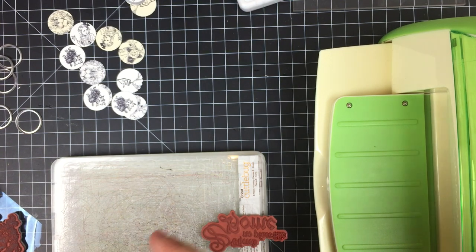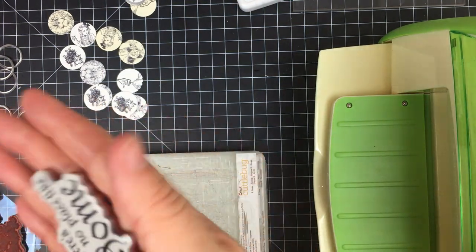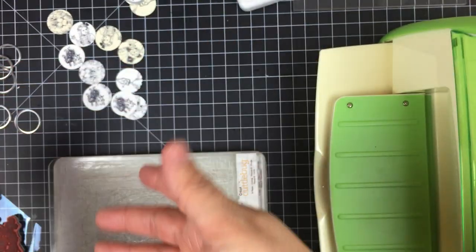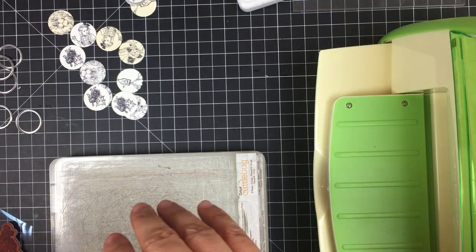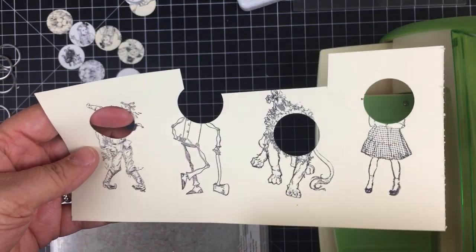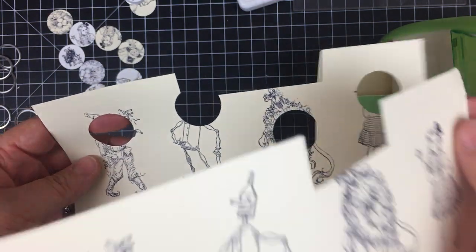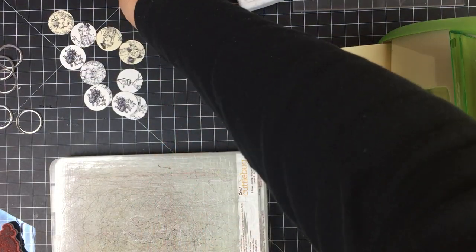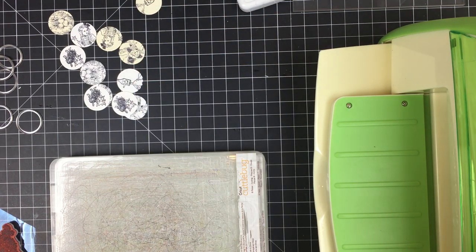Toto is hanging around right here on my stamping block because I was using him to do some stamping. One of those sets also came with a sentiment that says 'there's no place like home.' I have been stamping those on sheets of paper just to see how they stamp — on different types of papers — to see how detailed the images are, since I'd only stamped these maybe one time before. I'm very happy with the detail.